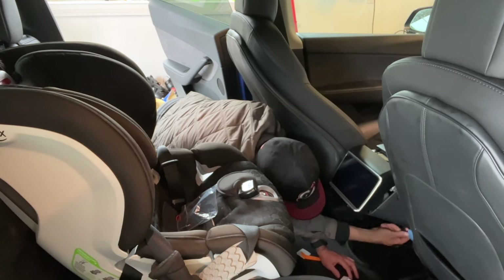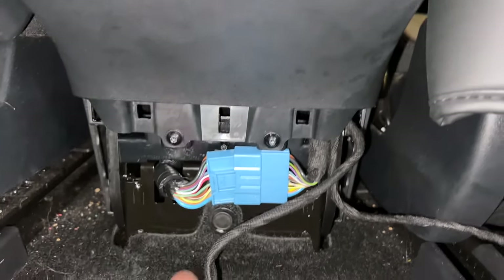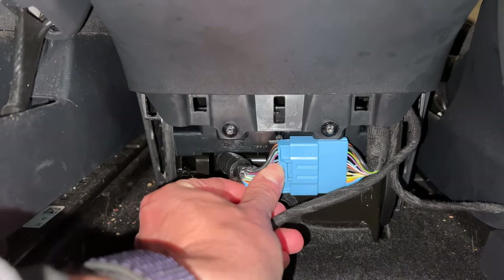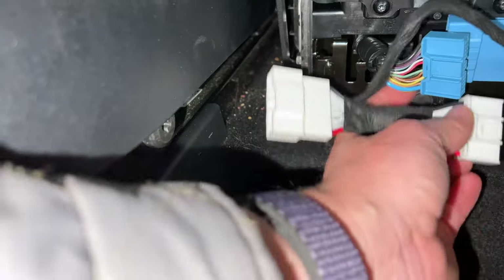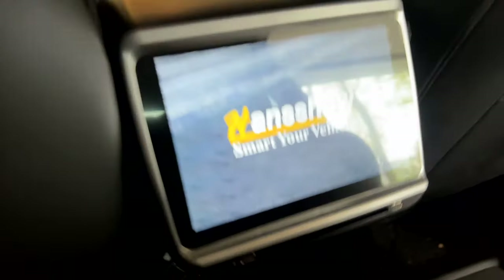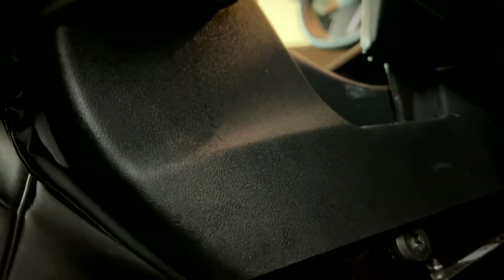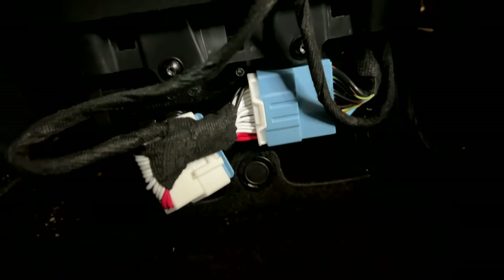I'm going to unclip this blue part here — this is the port we're going to disconnect and plug into. You just push on this little springy part and that lets you pull it out. I'll get these two parts in here — it's too hard to do one-handed — clip that in, connect the whole thing together, and put the port back on. I can see it's already powering up. I'll plug them together and tidy up some of these wires, then push the unit back in as much as it'll go and get this cable positioned flat enough that I can get the panel back on.